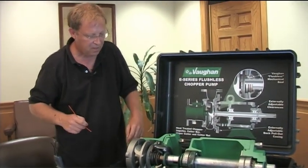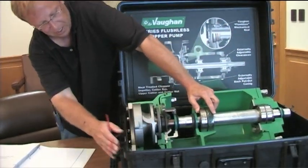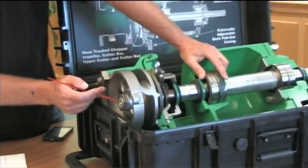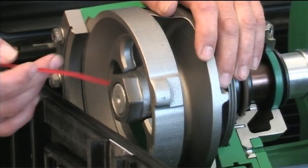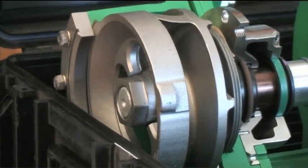On the front we've got what they call a cutter nut - it's a keyed-on shaft so the impeller is held on with this nut. The other thing it does is it's got a weld on it which acts as a wiper for the ends of these cutter bar segments.